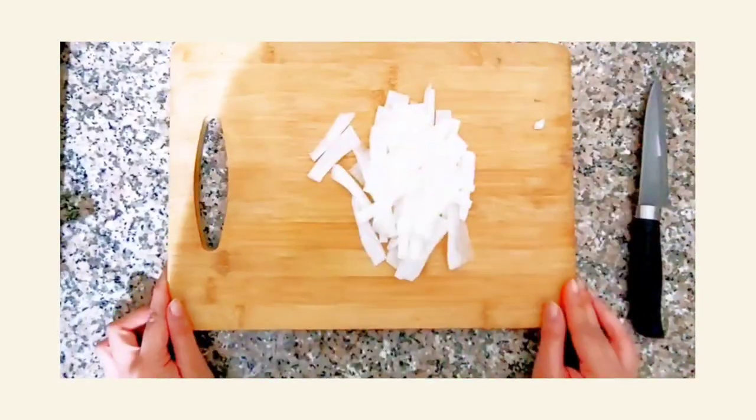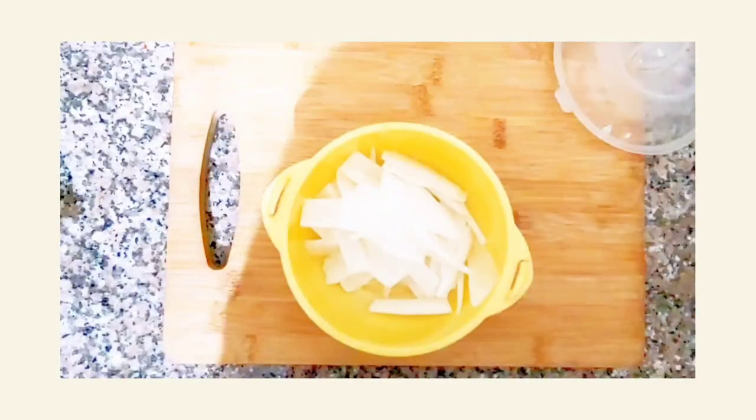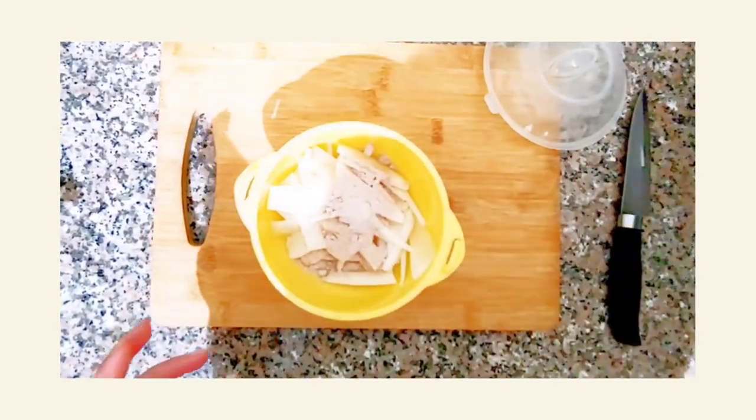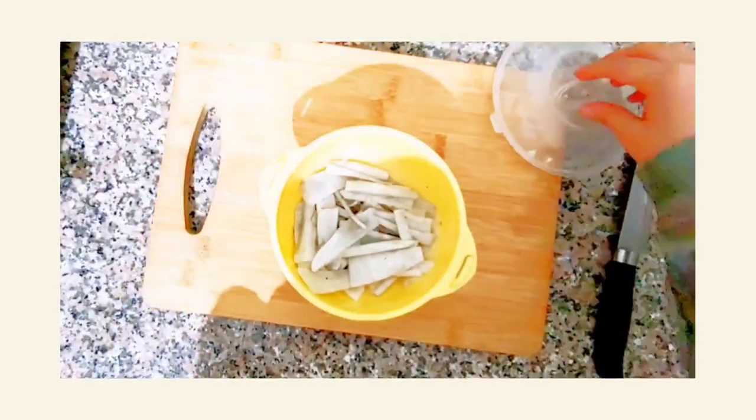Take a radish and thinly slice it, then transfer to a bowl and add sea salt. Mix well, then cover it and keep it aside for 30 minutes.